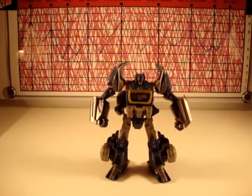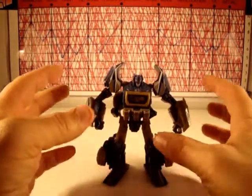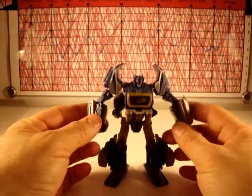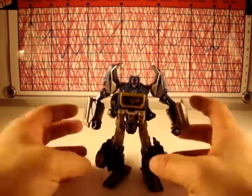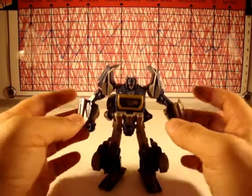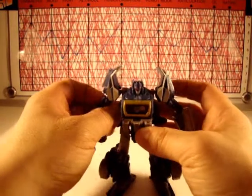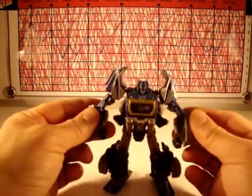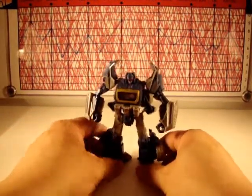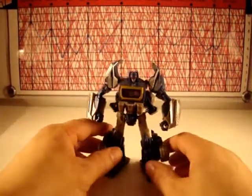Got him in his robot mode and this guy is very cool — very screen accurate. He's got the same proportions as the rest of the War for Cybertron characters, which I tend to like. They're kind of heavy-legged, some with big mid-sections — Bumblebee comes to mind — but it doesn't look bad. They look really hulking and menacing, like they've got some weight to them. He's a little deluxe figure but he just looks brutish.